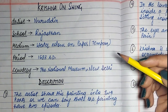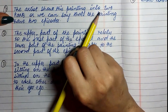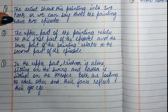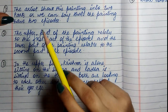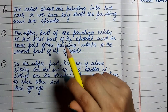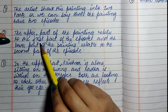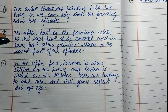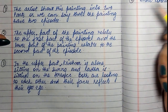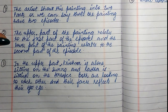The description of this painting is: first, the artist shows this painting in two parts — we can say that the painting has two episodes. The upper part of the painting relates to the first episode, and the lower part relates to the second episode.